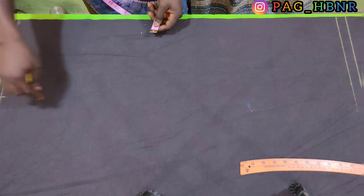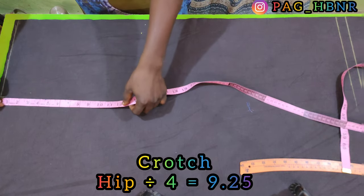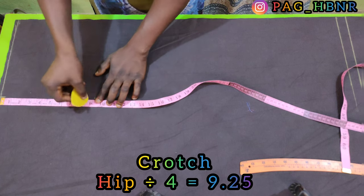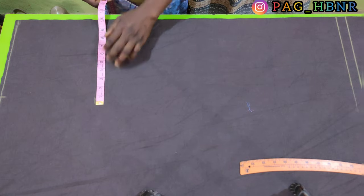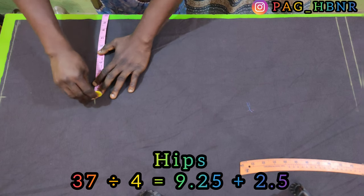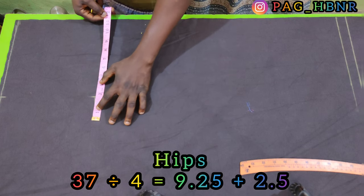Next thing is to find my crotch area, so I'm also going to divide my hips by 4. I marked 9.25 here, and also I'm going to apply my normal hips measurement which is 9.25 after dividing by 4, and I'm going to add an extra 2.5 inches to it.